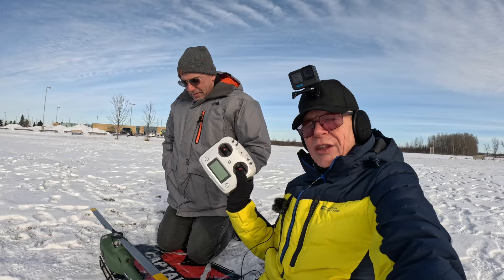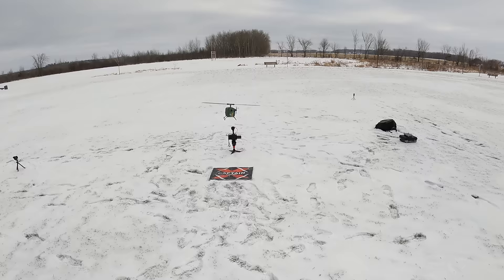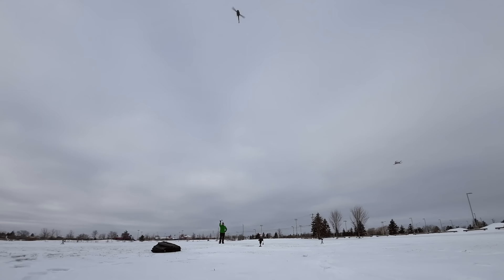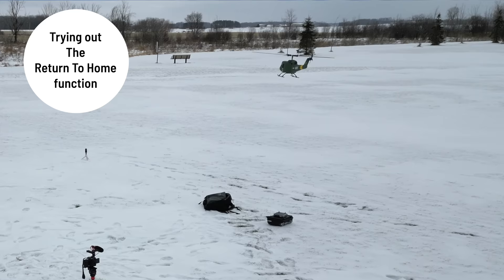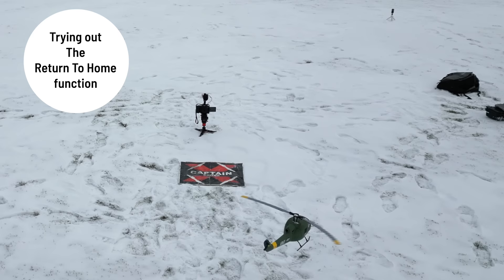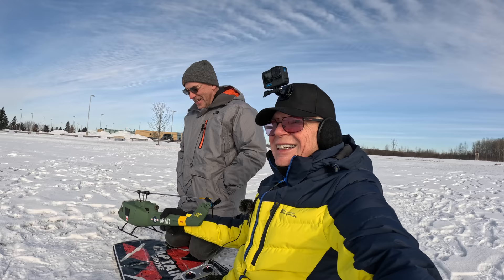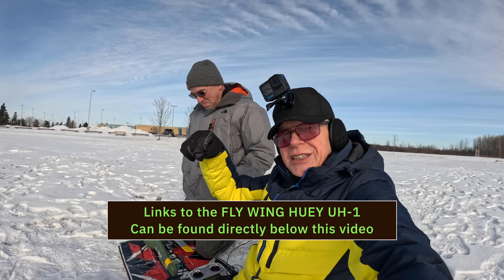There are beginner modes on here — Steve flew it in 3D mode like a real helicopter. Most people that buy this are going to buy it for that. If you're a beginner, it does fly in GPS mode — there's a GPS in it. This is me flying in GPS mode. It looks much better when you fly it in 3D mode, but it has a return to home. Whenever it was out of range or I hit the little return to home button, it goes into return to home and comes back and lands right where it took off. So for a beginner, you can't really destroy it. It is made out of fiberglass though. It's a beautiful, beautiful helicopter.